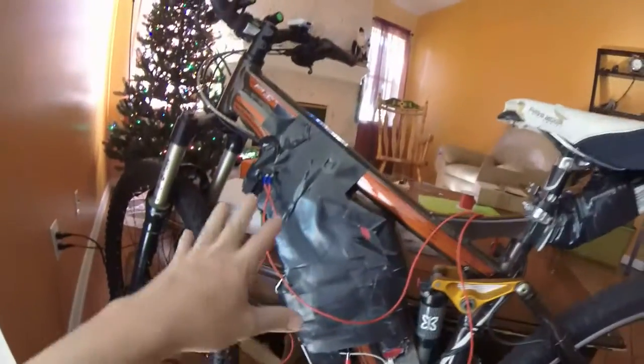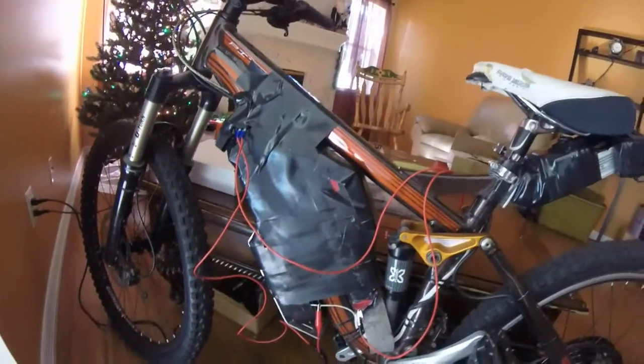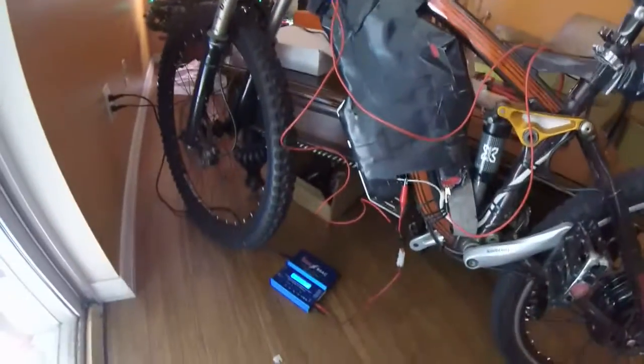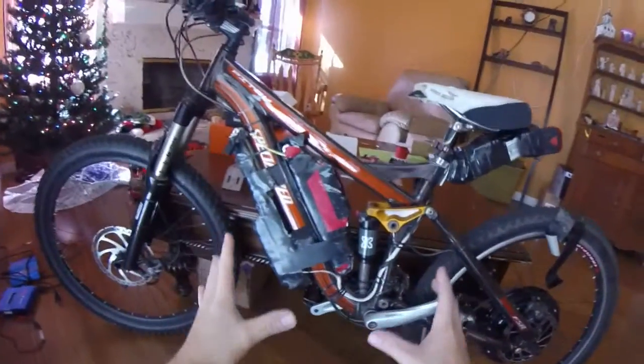I'm gonna rip apart this whole battery pack here in a day or so, and we're adding 60% more capacity because I feel like having a bike that does like 50 miles. That's the gist of it.